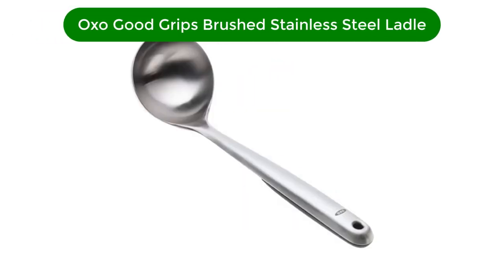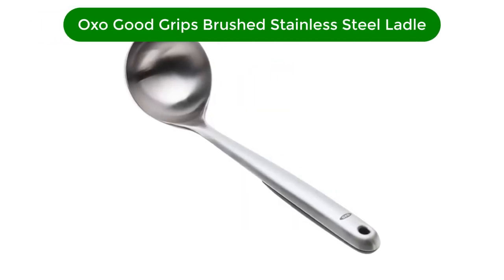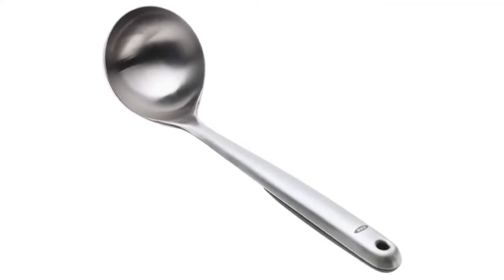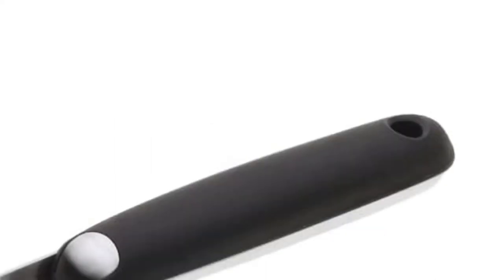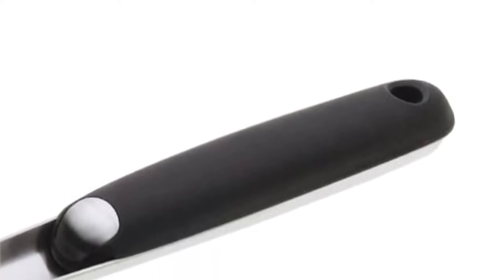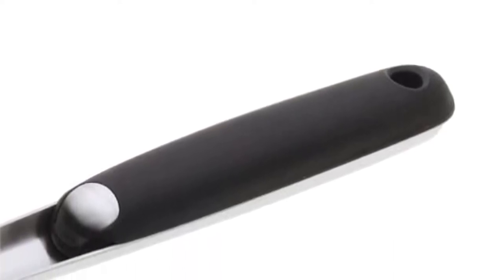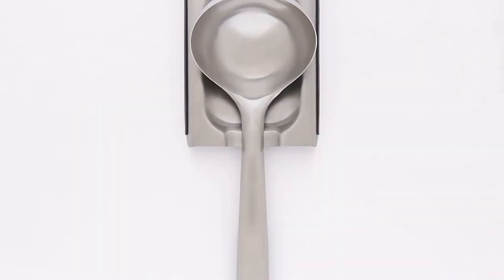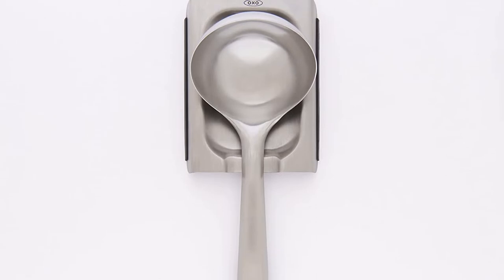Number 1. Our best pick for the money is OXO Good Grips Brushed Stainless Steel Ladle. This stainless steel ladle features an angled handle for easier balancing, with a soft, comfortable, and non-slip grip that's easy to hold even when wet. Our tester found that the ladle basin poured smoothly from either side to help both right- and left-handed cooks avoid drips and spills when pouring.